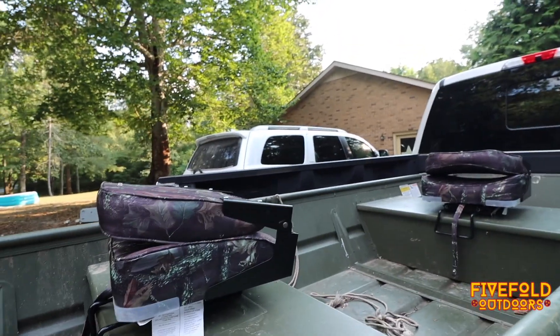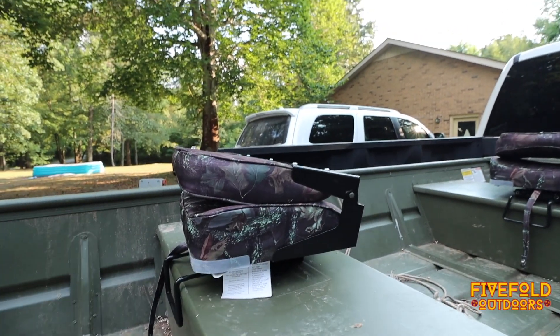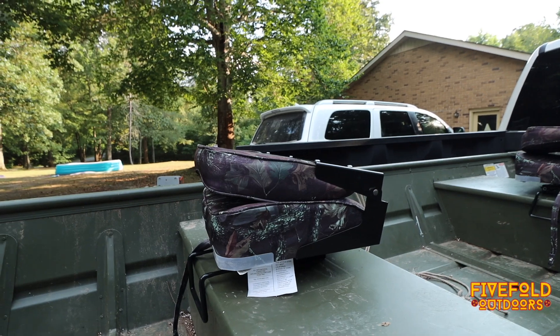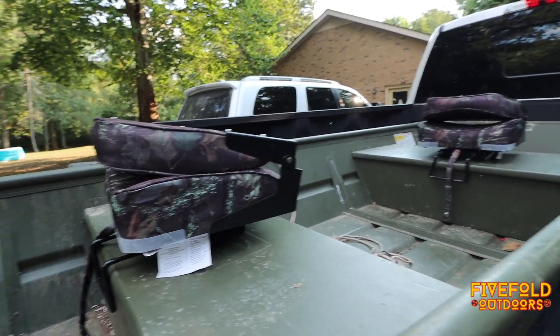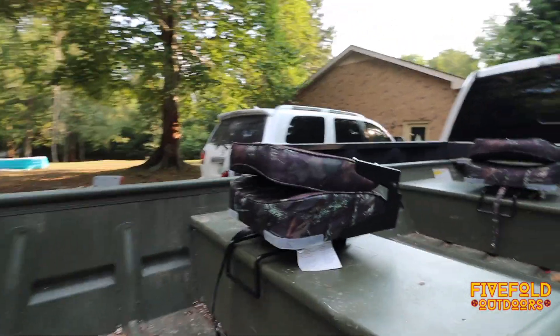I love the seats — for the money and for the boat they went on, it's really a perfect setup. So if you're looking for some seats, go down below in the description and you'll find the links to get seats just like the ones I got.